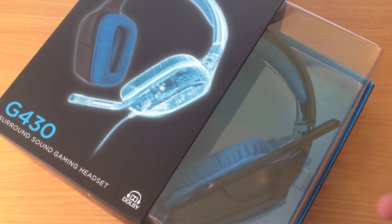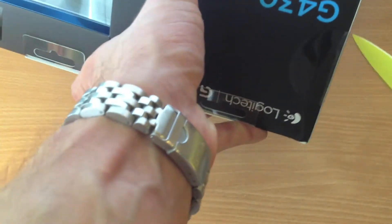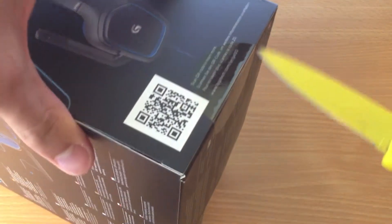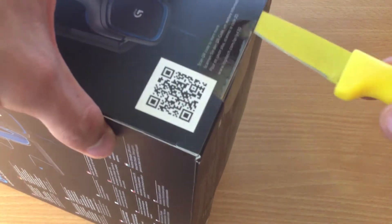I have my handy knife, let's open this box. On the sides we have these stickers — one side, the other side.